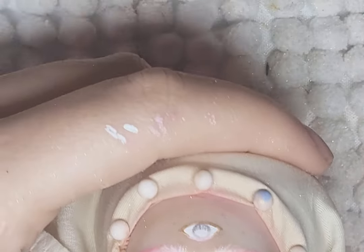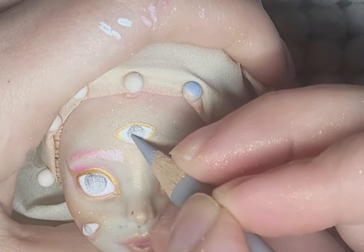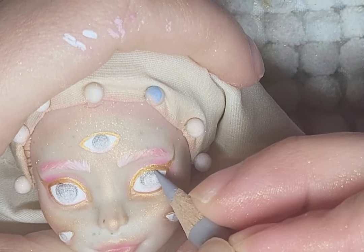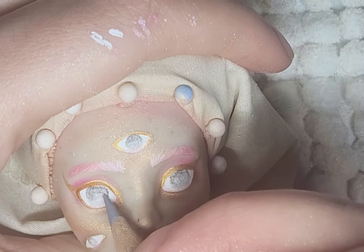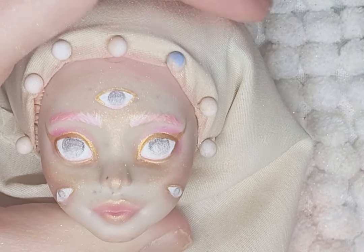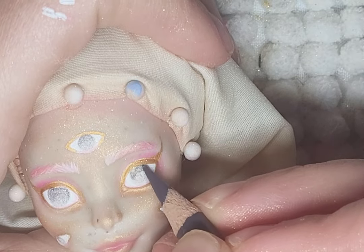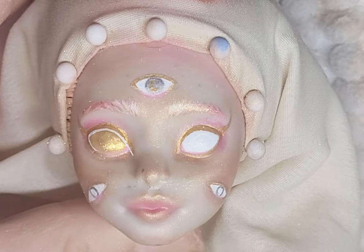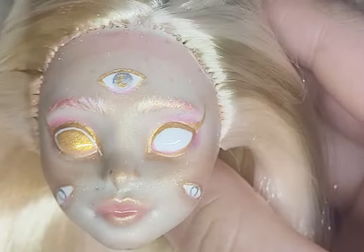Her eye color was tough. I started first with all gray and then wanted some blue, but it didn't really fit. So for the extra eyes, I left them gray, and for the main eyes, I kept one full white and the other full gold. Off camera, I added feathers to her eyes instead of eyelashes and also added gold cracks. The facelift is very simple, but the rest of her design will be the main focus. After I was happy, I glossed her eyes and lips.